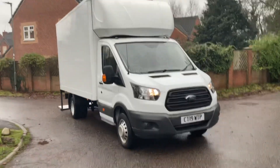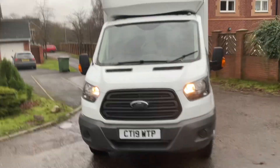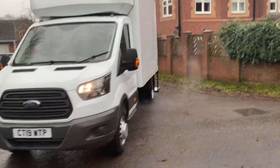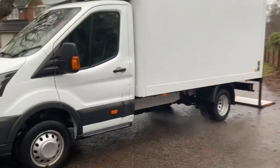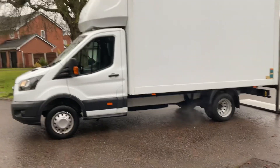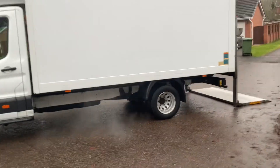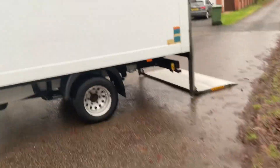Here we have a 2019 Ford Transit Long Wheelbase Luton van — really smart vehicle. Literally just cranked it up, starts on the button, drives really really good. Body works pretty good, there's the odd little bit here and there, but at the end of the day it's a 3-year-old van with 70,000 miles.